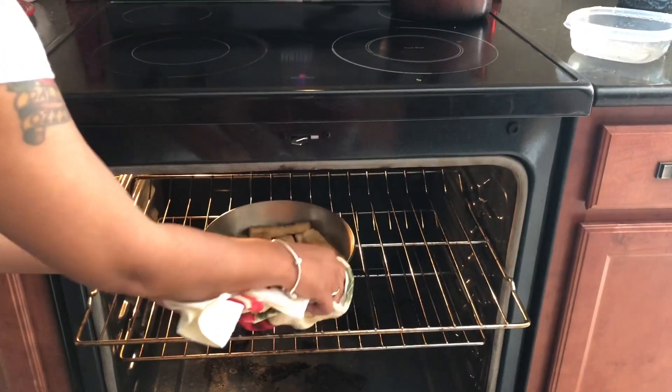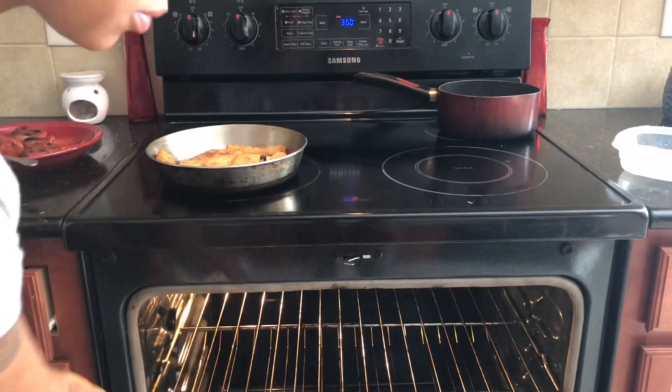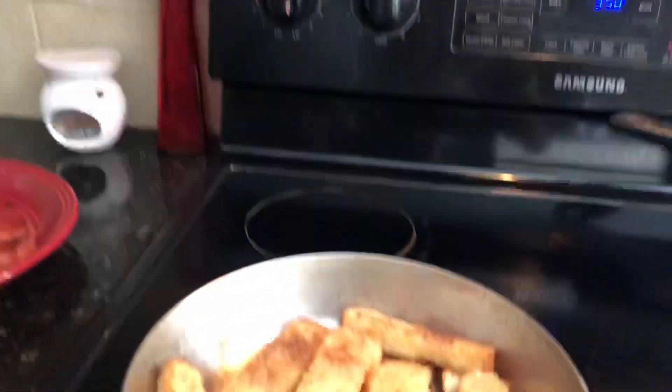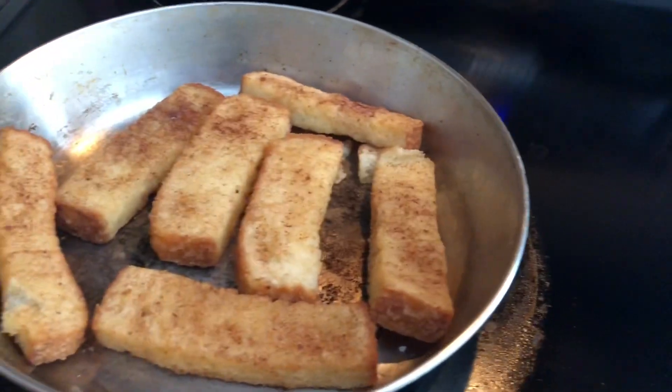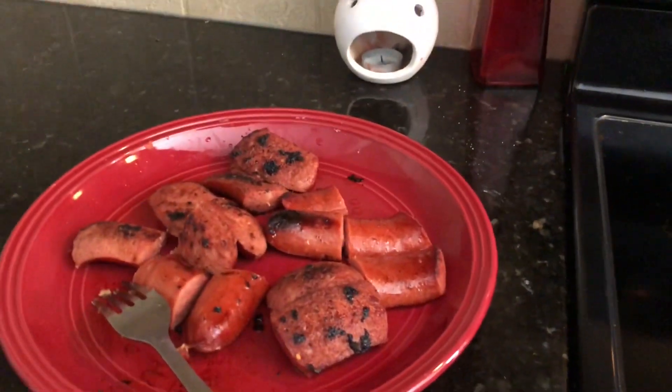Okay guys, french toast sticks are done. We are finished cooking. We got the french toast sticks and we got the sausages — real nice and simple little breakfast for us. Guys, I hope you enjoyed this little quick cooking video with us and we will see you guys in the next video. Bye.